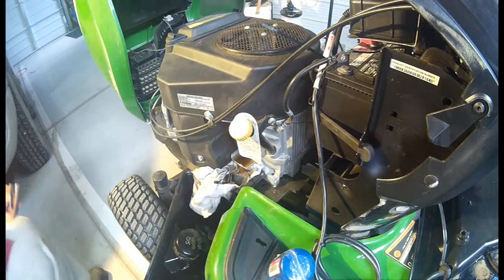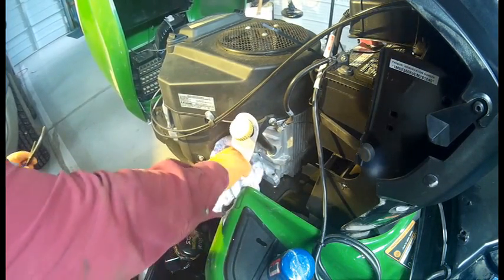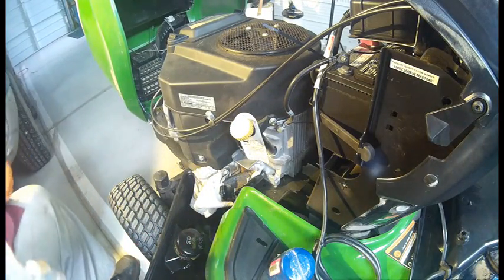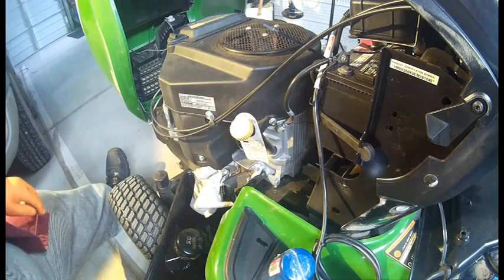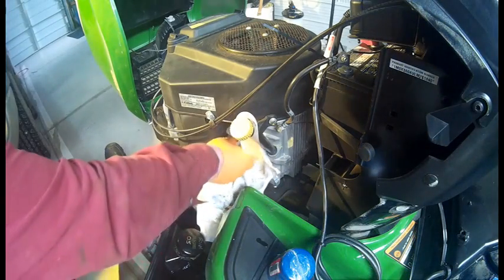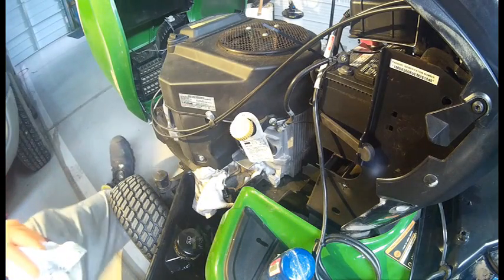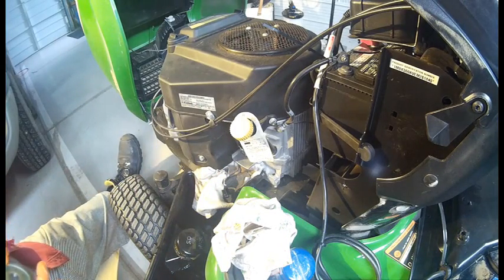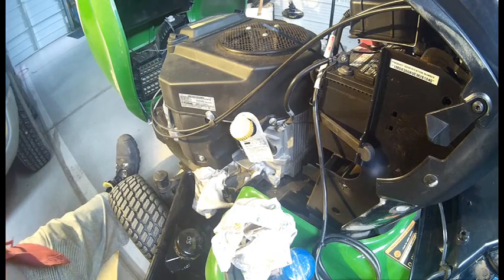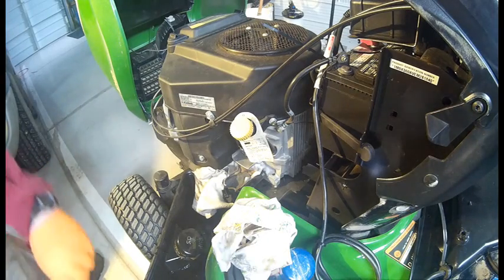There we go. We take out the side panel and the filter was easy to come off.